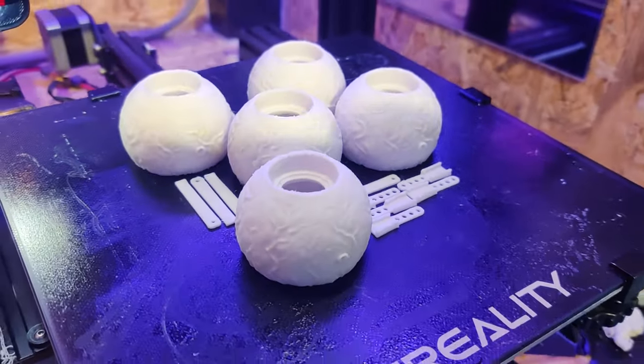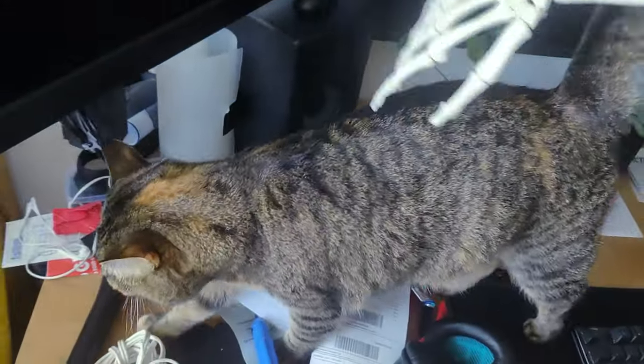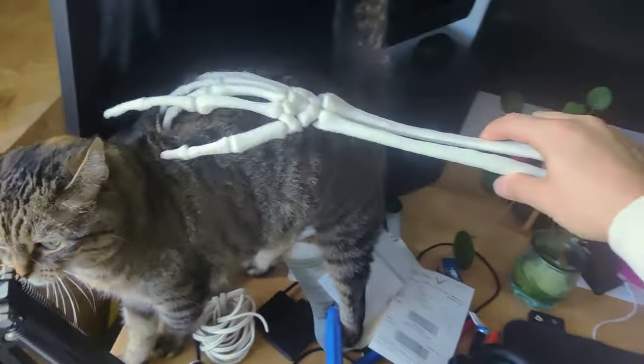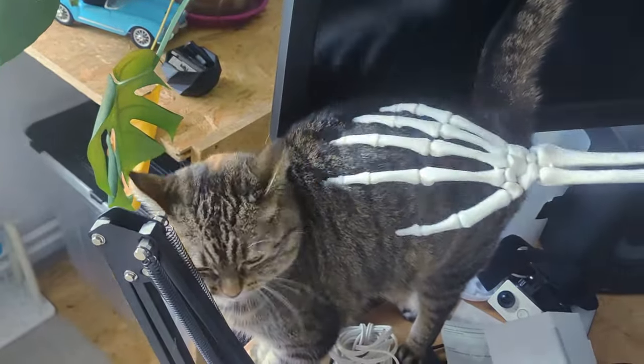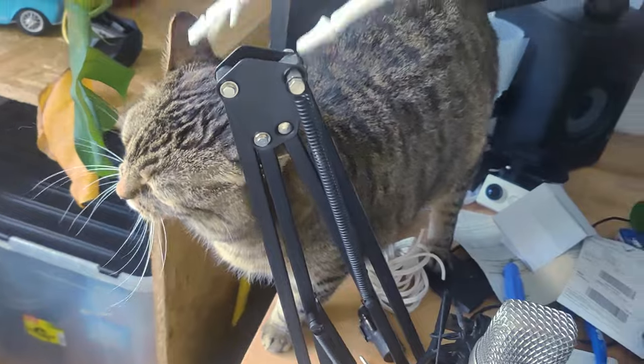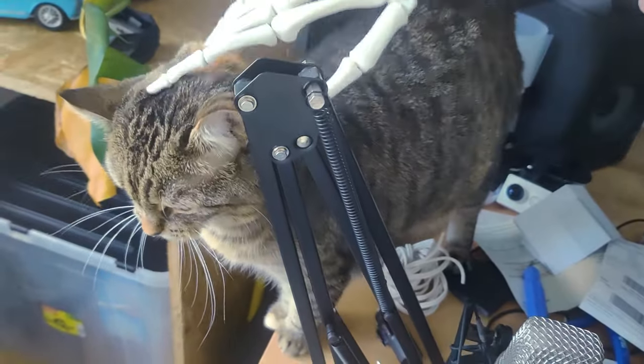With that done it was finally time to print them out. And I'm showing you some extra cat video because it's my video and I make the rules. She's literally scared of her own shadow but not of the skeleton hand — she's even enjoying it. Look at that. Oh yes, skeleton scratches.